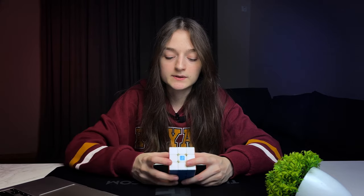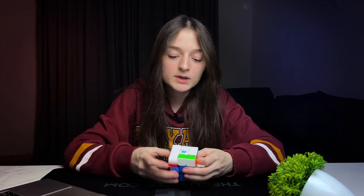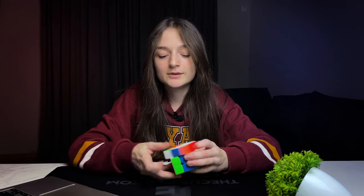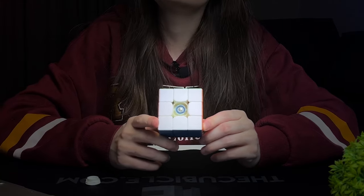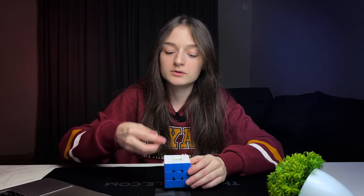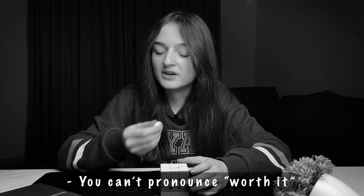This is the same as the previous cube we unboxed, however this one has a dual adjustment system. So we get the same experience, but we also get the dual adjustment system which I think is extremely necessary. I think you should spend a couple more dollars for this feature — trust me, it's worth it.